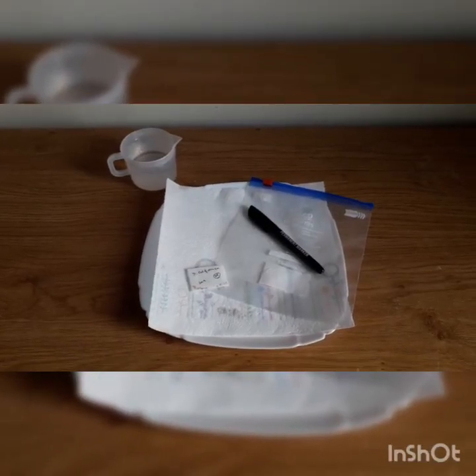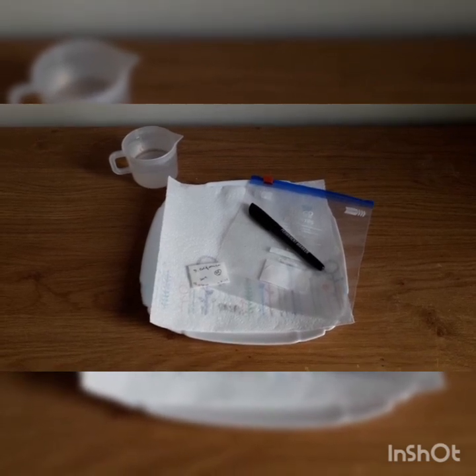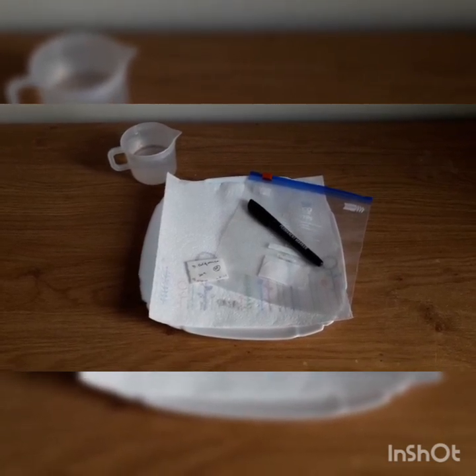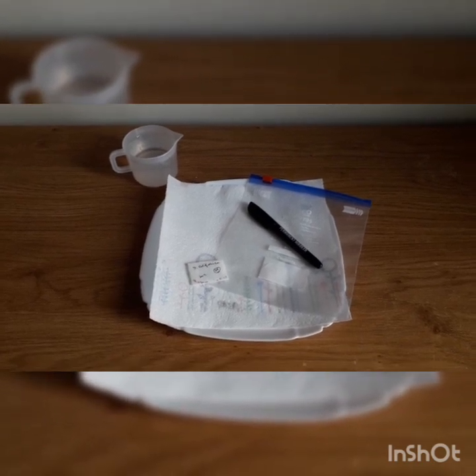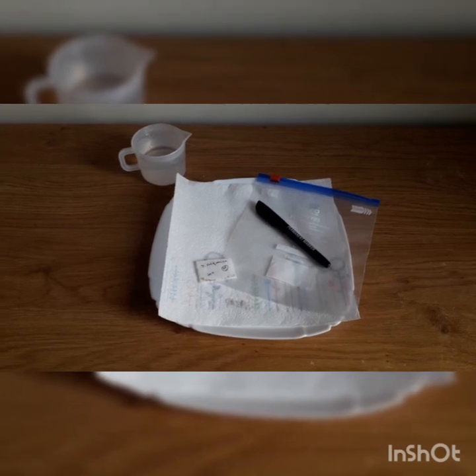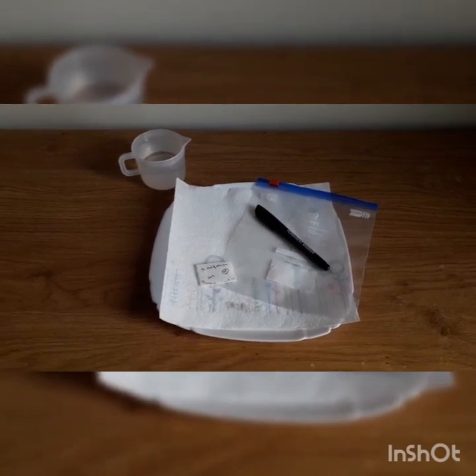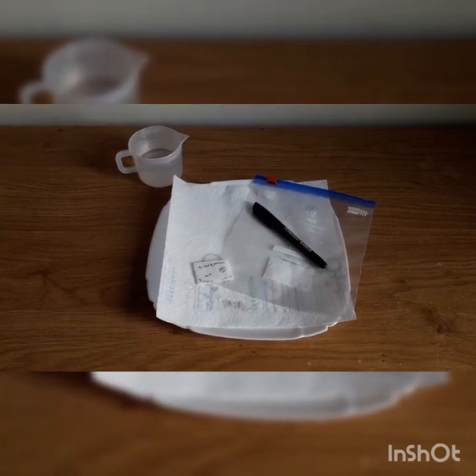First of all, you need to gather up all your stuff. For this you will need some kitchen towel and preferably a plate or something similar, so when you're wetting the towel with rainwater it won't go everywhere. You need a ziplock bag to keep the seeds in and keep them moist in the fridge, a pen to mark the ziplock bag and date it to know what time you stratified the seeds, and obviously the seeds you're going to stratify.